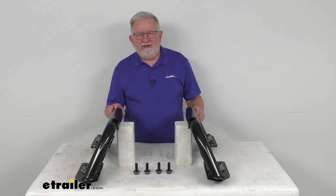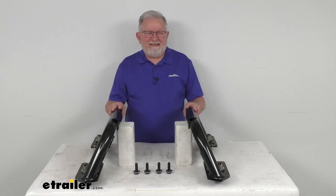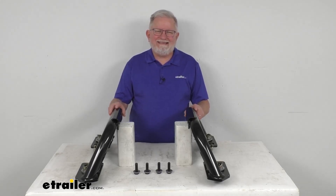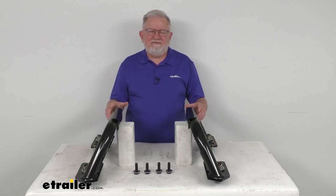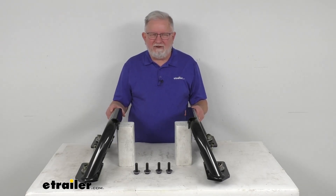Hello everybody, this is Jeff at eTrailer.com. Today I'm going to take a look at the replacement legs for the Reiss M5 14,000 lb Max Duty 5th Wheel Trailer Hitch that fits the Max Duty underbed mounting system.